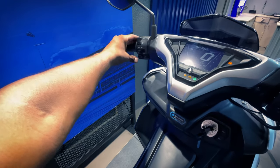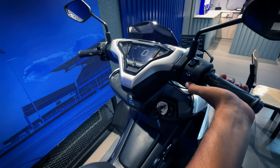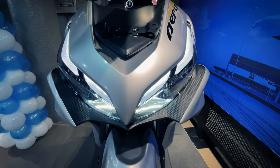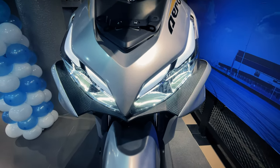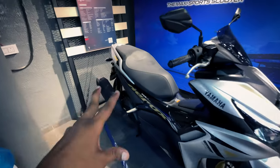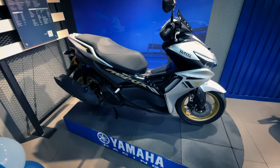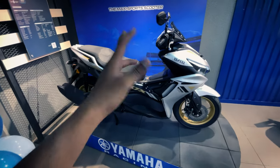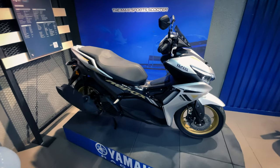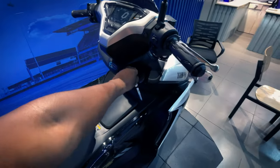Here you can also see the handle with low beam and high beam. This is high beam and this is low beam. Coming to the price — the Yamaha Aerox 155 is priced at ₹1,74,000 on-road. So that was my full review on this scooter. Like, share, comment, and subscribe. Thanks for watching.